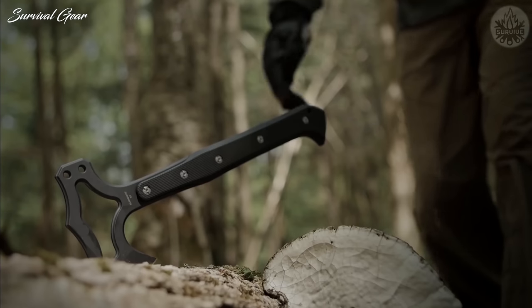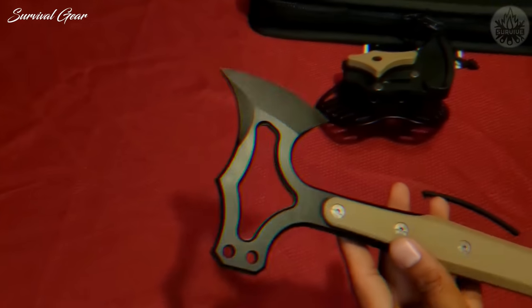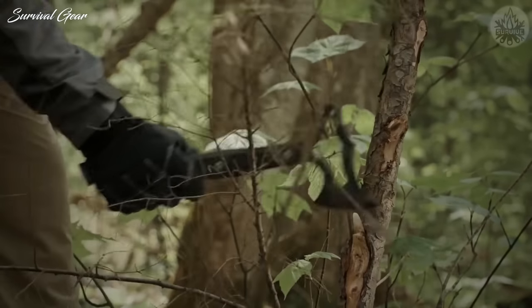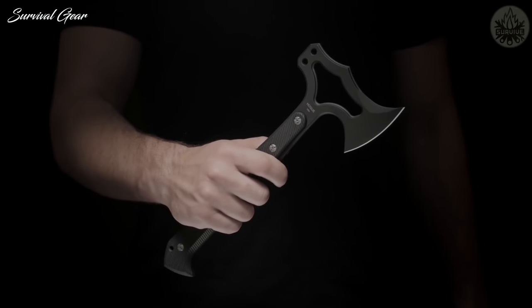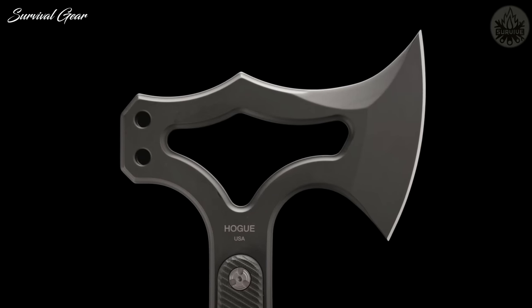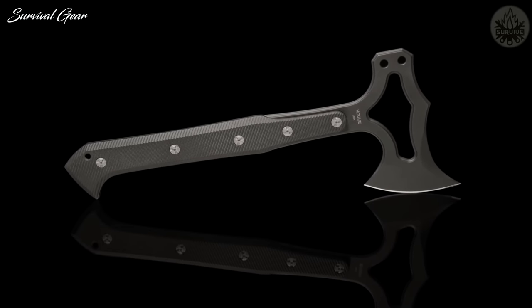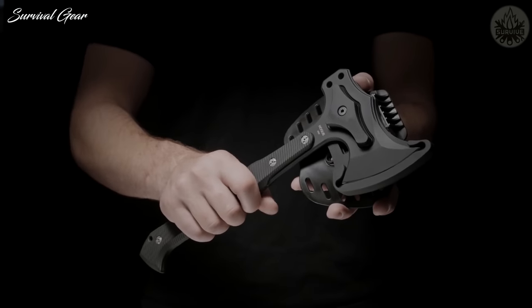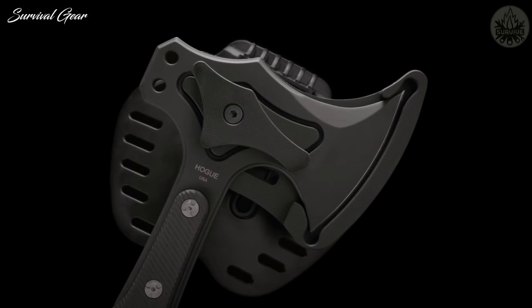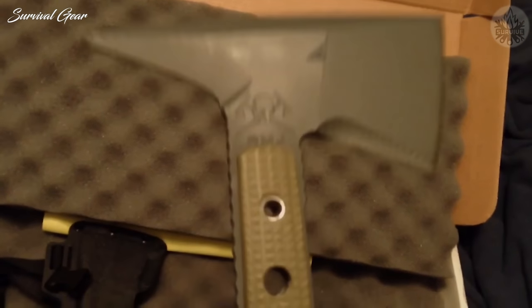Hogue X-T01 Tomahawk. Any dedicated survivalist knows a good cutting axe is essential. Hogue has crafted the X-T01 from a single piece of S7 steel, finished with black Cerakote and an HRC rating of 54 to 56. The edge is hand-sharpened and honed, and the handle is G10 available in three finishes. At 14.12 inches and just 0.95 pounds, it's exceptionally lightweight and comes with a MOLLE-compatible G10 sheath that can be strapped to your pack for easy carry.